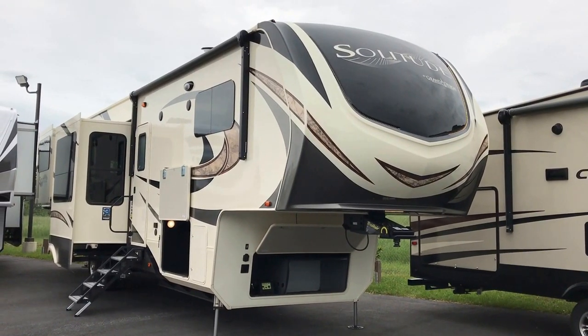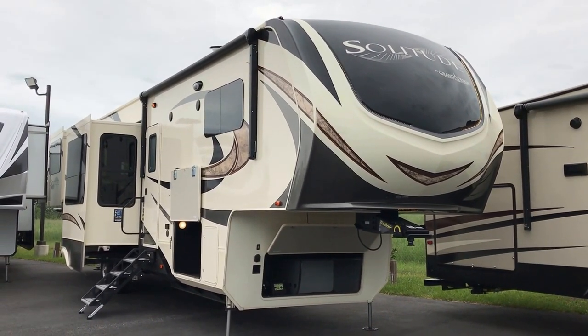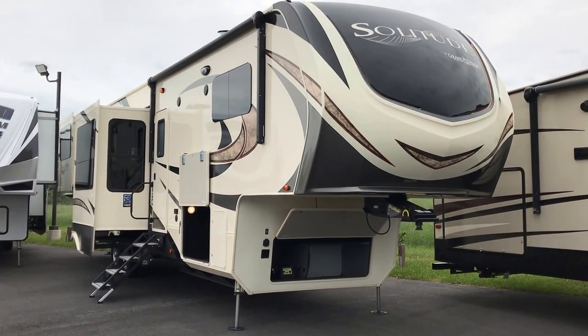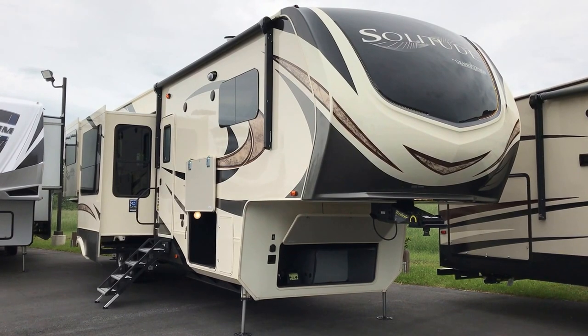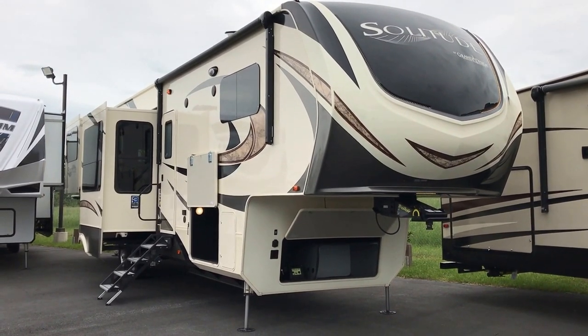Hey folks, this is Paul Chamberlain, the Air Force guy, coming here from Beckley's Camping Center. Today we're going to talk to you about the 375 RES Solitude by Grand Design.